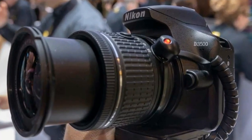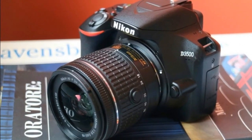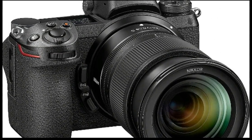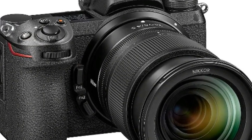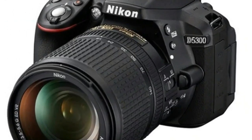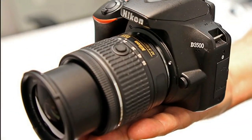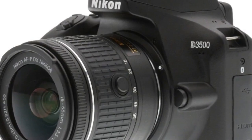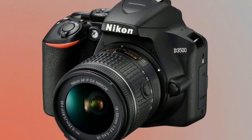Despite the growing popularity of mirrorless cameras, beginner DSLRs are still incredibly popular, and the D3500 is Nikon's latest entry-level offering in the competitive market. Nikon's DXXX range of entry-level DSLRs have proved successful in the past, and the company will be looking to continue that run with the D3500. Aimed at the cost-conscious buyer who's looking to take the next step in their photography journey, beginner DSLRs like the D3500 offer a blend of easy handling, solid performance and image quality far beyond what you can expect from a smartphone or most compact cameras.